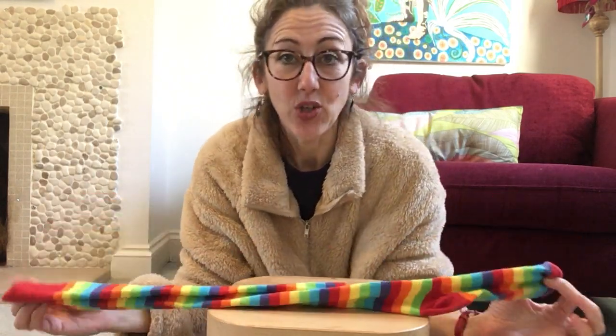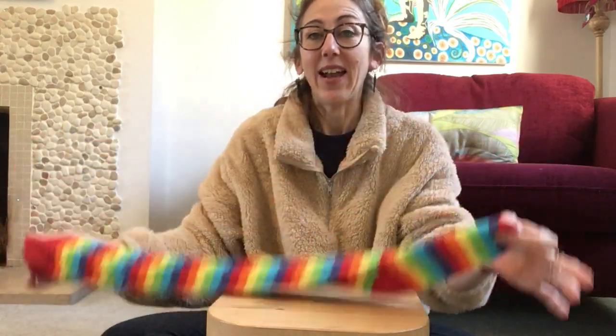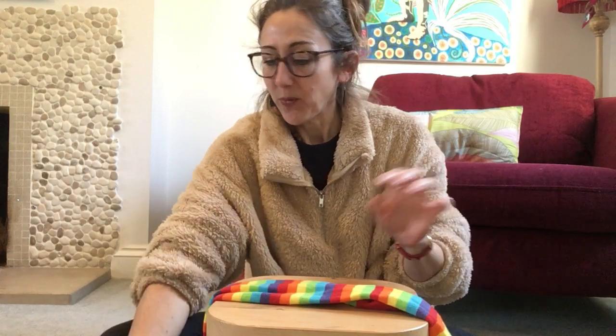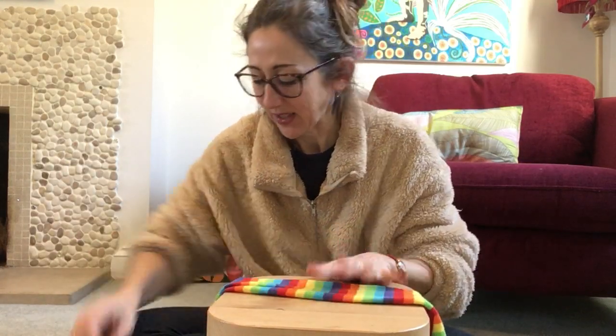We're going to make something to do with mini beasts today. This sock reminds me of a caterpillar, so I'm going to do a caterpillar. For your thing today you need an old sock — it doesn't matter what colour it is or how big it is.